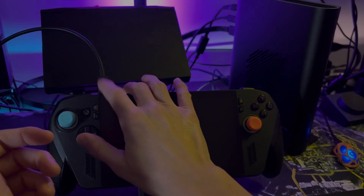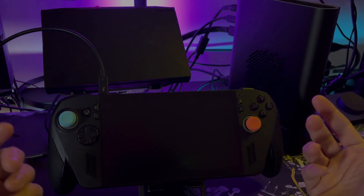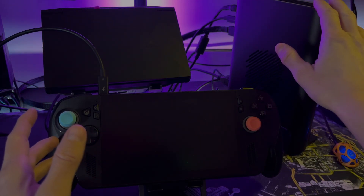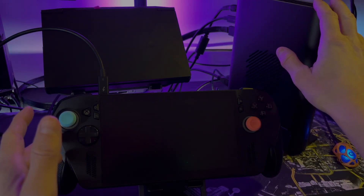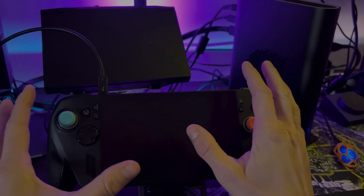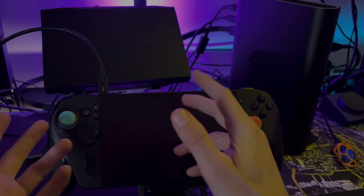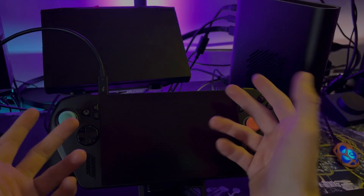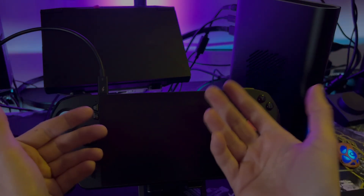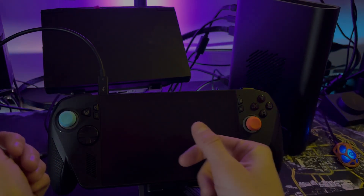I have the Thunderbolt cable connected — you can see there's a little '5' there because I'm using a Thunderbolt 5 cable from Cable Matters. I'll leave a link in the description if you want to pick one up. The One X Player cable that comes with this is a Thunderbolt 4 cable and it's just not a great cable. So if you're using that cable, I highly recommend switching to a Thunderbolt 5 cable for the One X GPU 2. This cable works really well and it's backwards compatible with Thunderbolt 4.